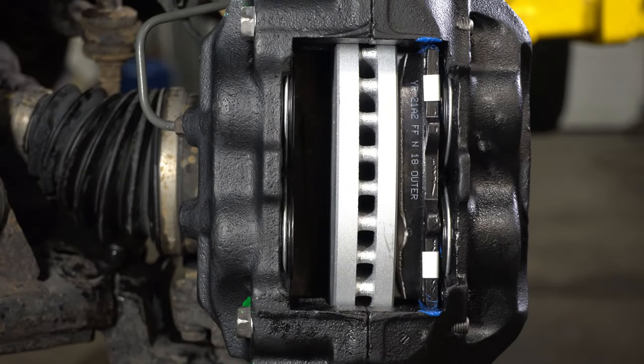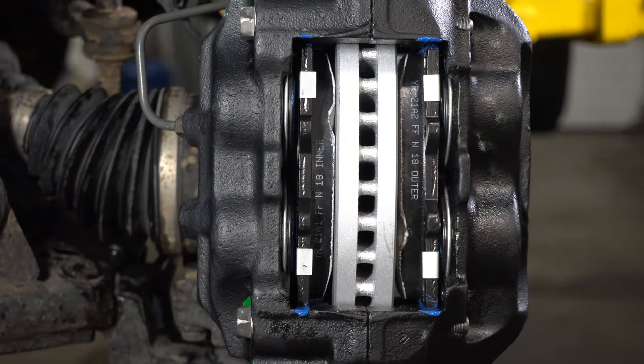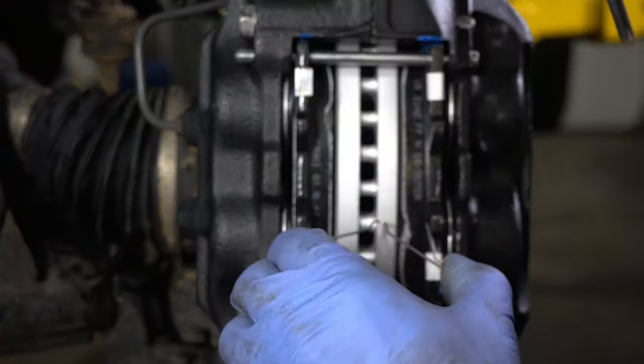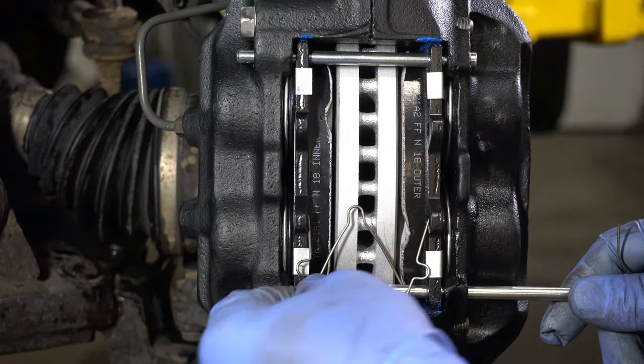I've applied a very light thin coating of silicone brake lubricant to the outer edges of the pads and on the backing plates — just a very thin light coating.